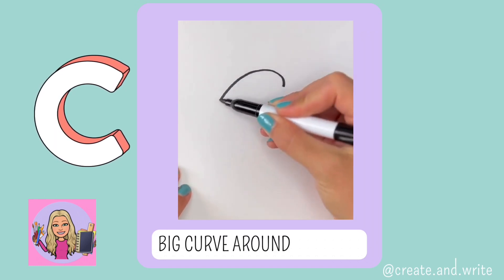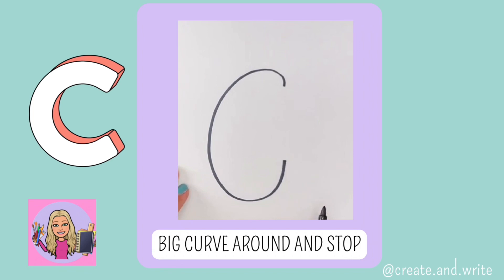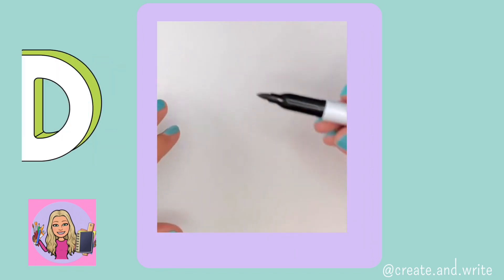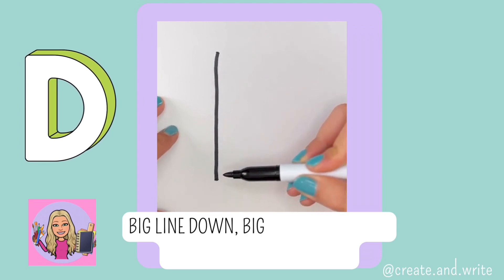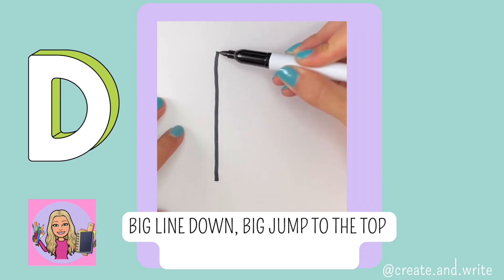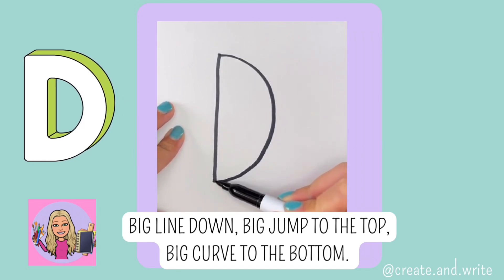C. Big curve around and stop. C. D. Big line down, big jump to the top, big curve to the bottom. D.